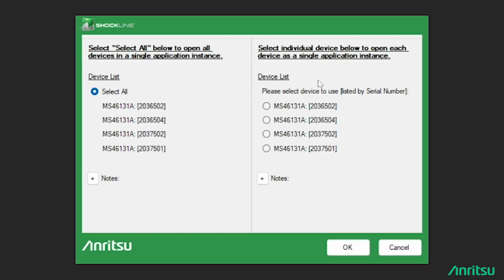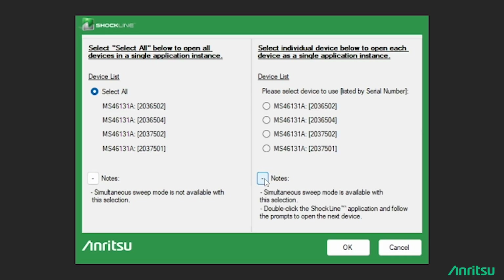The option on the right is the new simultaneous sweep feature. There are also notes at the bottom of each option indicating which supports simultaneous sweep and which does not. Now, just to show how the previous UI looks, I selected 'Select all' and clicked OK.